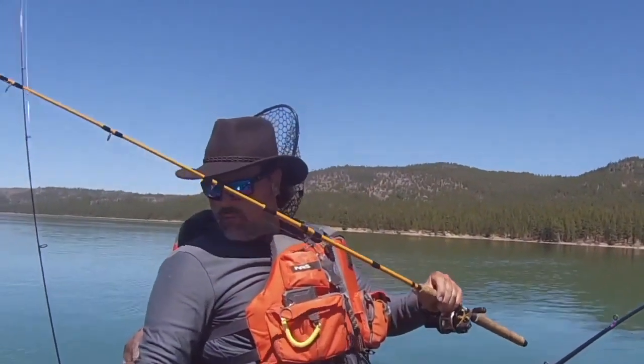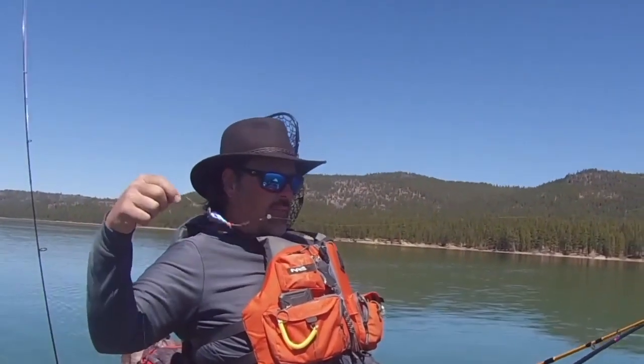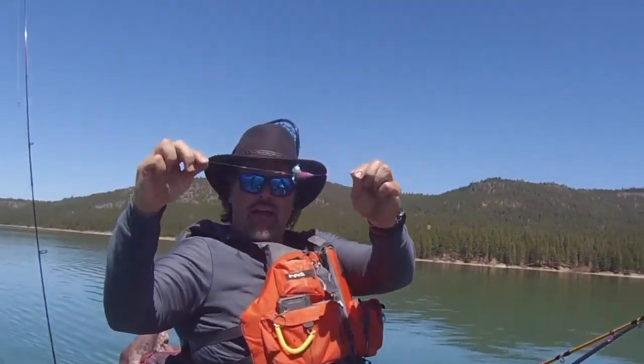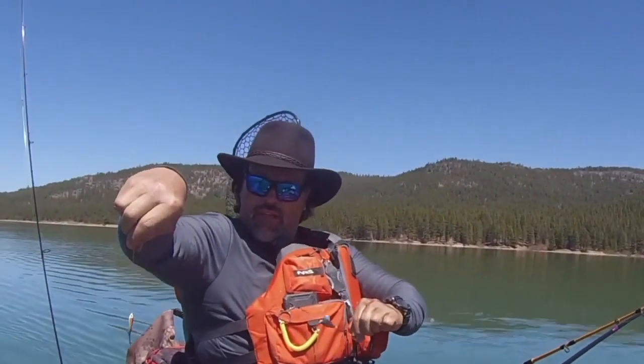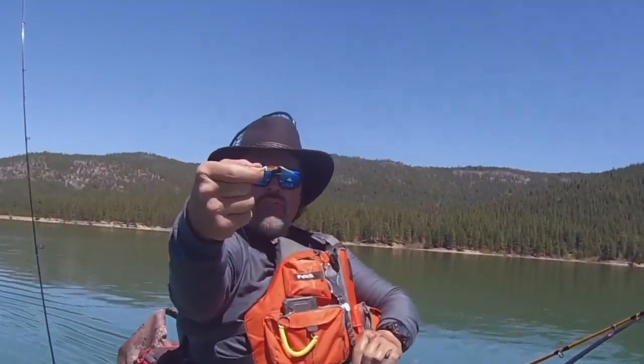Let me show you the rig I got that rainbow on. I'm using one of my hybrid lead core rigs, running one of my turbo flashers in the rainbow color, and about 18 inches behind the flasher I've got what I call a micro mini fly. Howdy folks, Kel Kellogg here. That fish you just saw me catch came on a micro mini fly paired with a turbo flasher — this rainbow pattern right here.